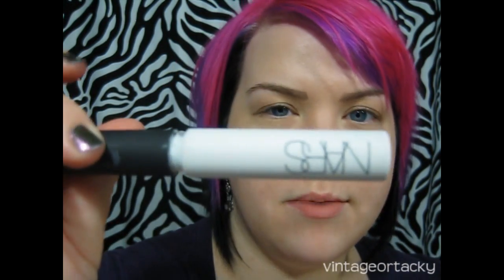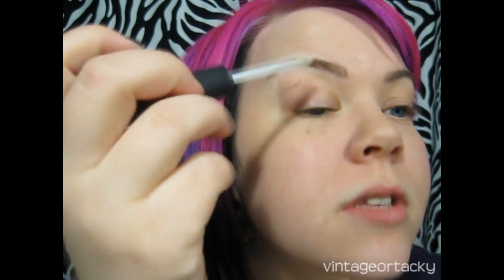I'm going to start with a primer — the NARS ProPrime Smudge Proof Eyeshadow Base. It dries basically colorless, even more clear than Urban Decay Primer Potion. This is a really good option if you don't want to add any color to your lid with your primer, or if you have dark skin.